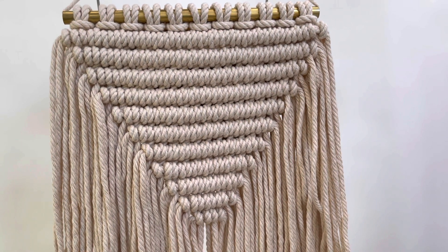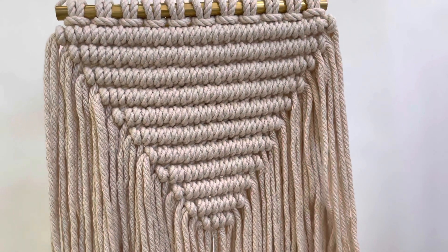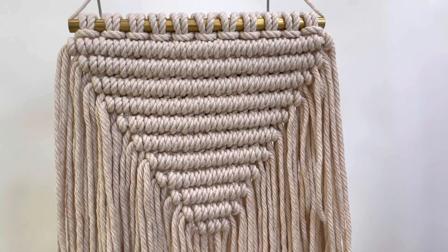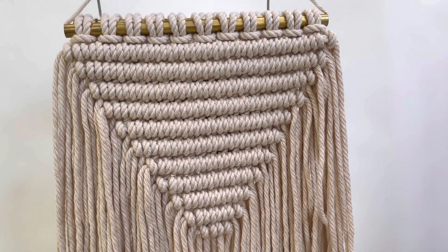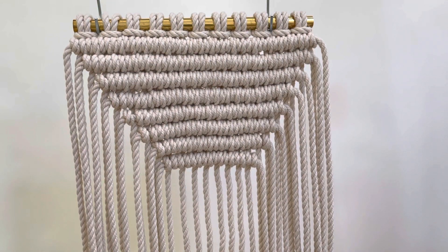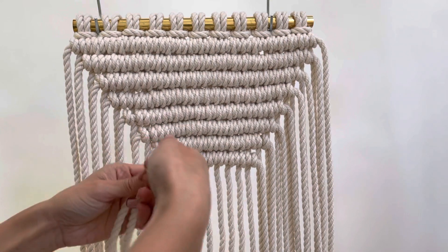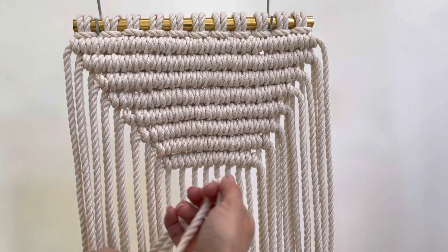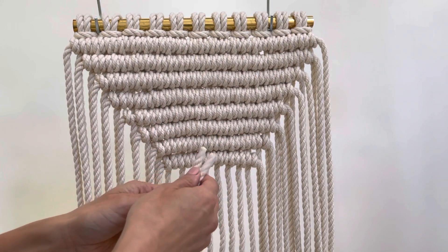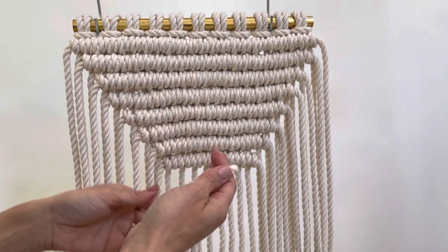Hi everyone. I just released this new DIY macrame wall hanging pattern called Sharp Triangles, available at reformfibers.etsy.com. Today I'm going to share a few tips on things I wish I knew as I was first working on this design. All of the details — cord lengths, rope size, and so on — will be available in the pattern download, but I'm just going to share some tips.